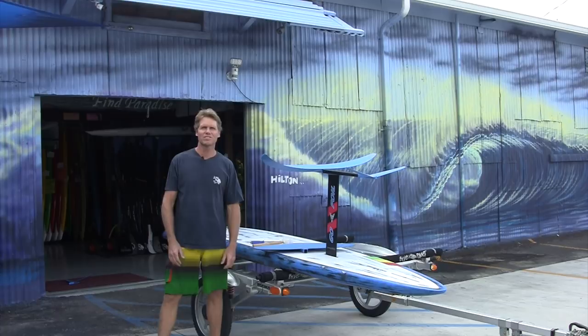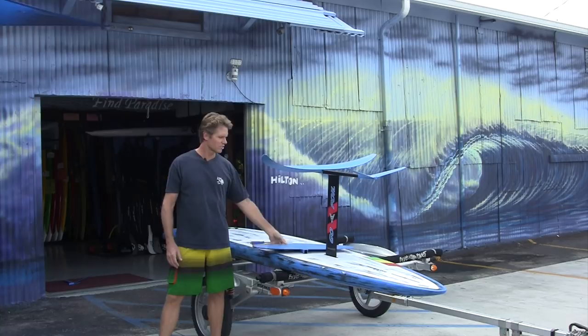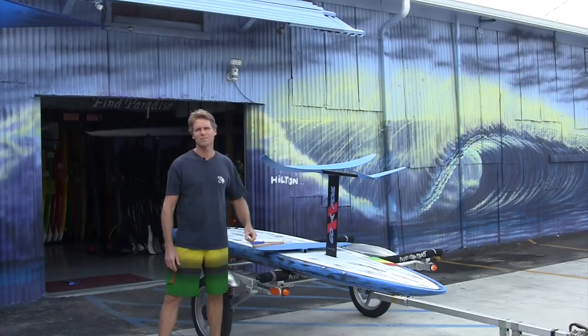Aloha, this is Robert Zellick with Blue Planet Surf. Today I'm going to do a little review of the Maliko 280 new GoFoil and also compare it to the original Maliko. I couldn't find much information about it out there, so I thought I'd make a little video review of it. Let's check it out.